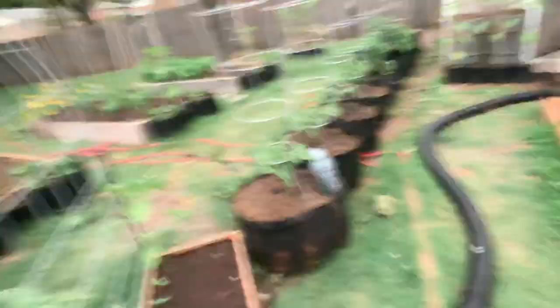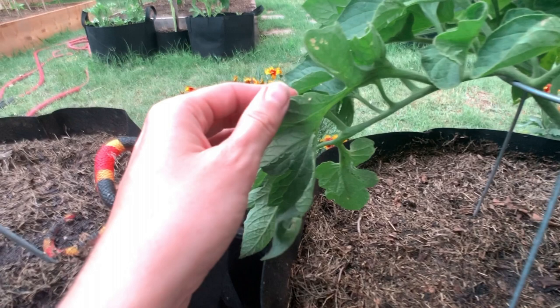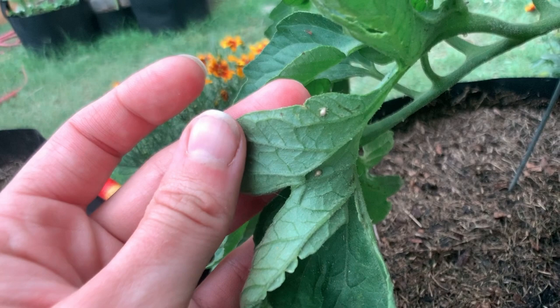So if we go over here to my tomato plant, if you look underneath the leaves you will see there are two of them right there. These will actually suck out some of the sap from your tomato and eventually kill it, and that is not what we want.